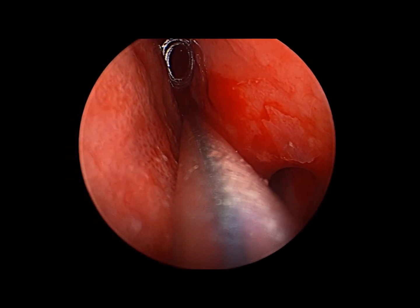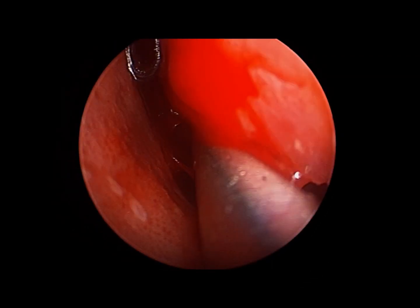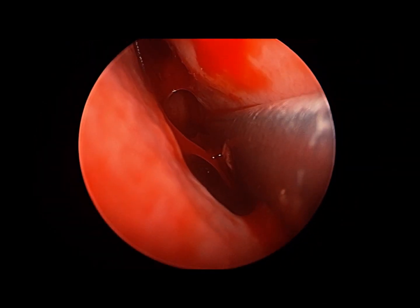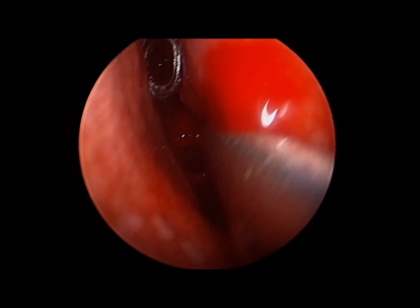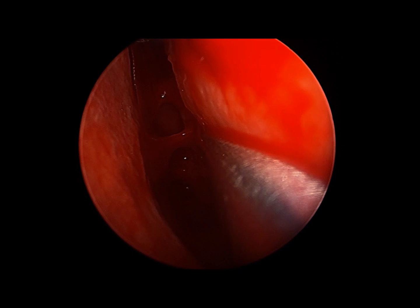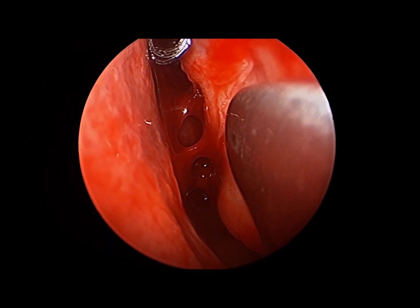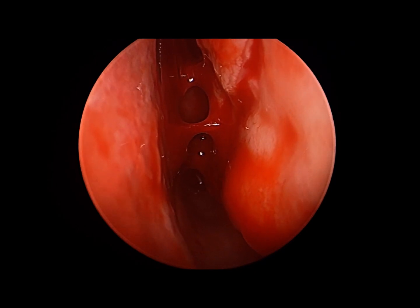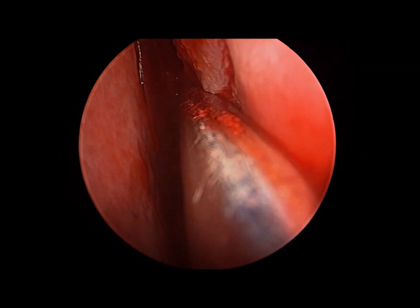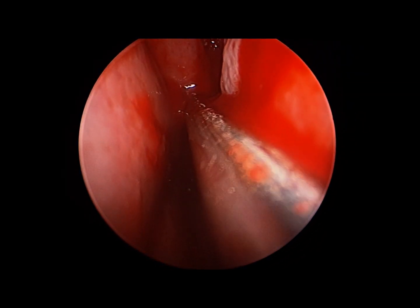We're also out-fracturing the inferior turbinate using a firm metal implement — in this case a Boise elevator, sometimes termed a butter knife, or a Goldman septal displacer. We first infracture the turbinate slightly and then out-fracture it, paying attention to the hinge area where it attaches to the lateral nasal wall. We're careful to do this after working on the submucosal layer to avoid small fragments of bone that could impede passing our radiofrequency probe below the mucosa. Note that coblation technology as well as judicious use of electrocautery can produce the same effect as the radiofrequency device.